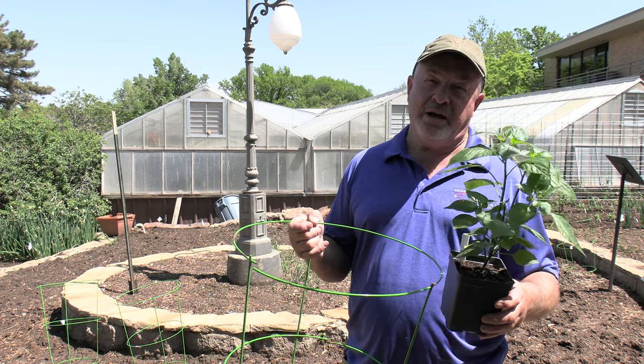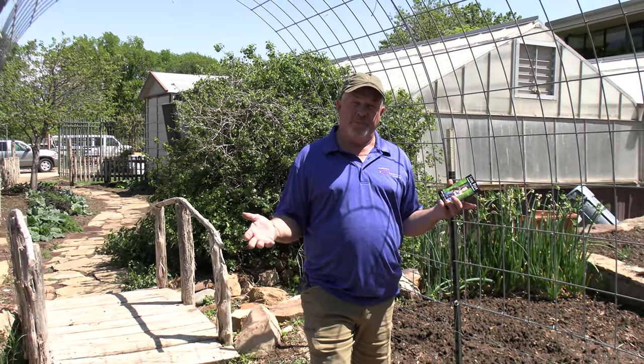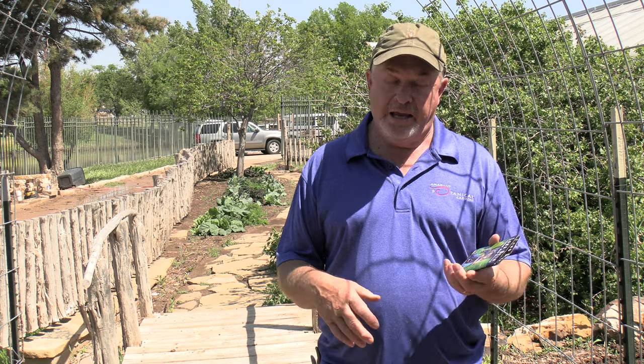Over here at this trellis we've created for pole beans and cucumbers — if you've never grown cucumbers up on a trellis, you really need to try it. You get them off the ground, away from disease. The fruit hang down very nicely, very clean, and easy to pick — that's the key.